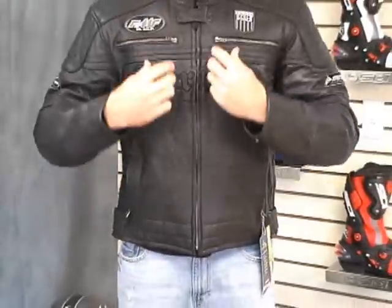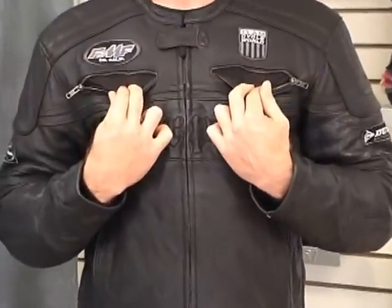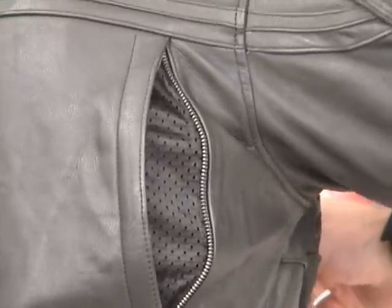For pockets, we've got two pockets on the front of the coat — both have a zipper. These up here are vents; it's going to let some good air move through this jacket. Both sides on the back have big vents that zip down.